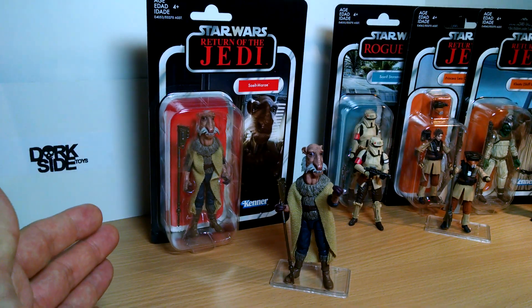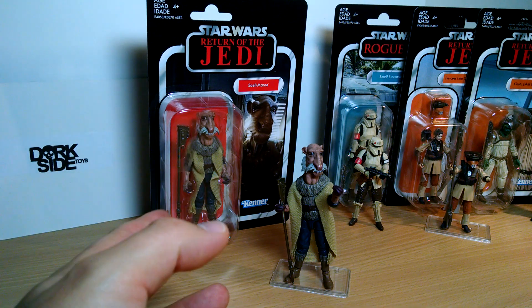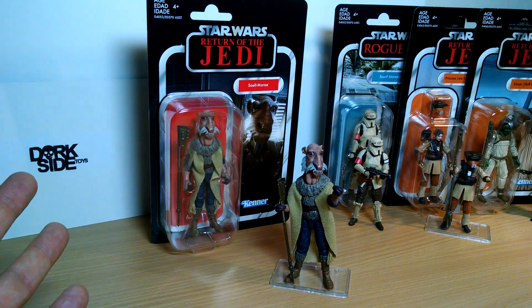We're looking at brand new Star Wars The Vintage Collection figures. We've got Yak Face or Sielt Marie, Scarif Stormtrooper, Princess Leia as Boushh, and Klaatu the Skiff Guard. We're going to go through all of them and give you separate videos for each one.